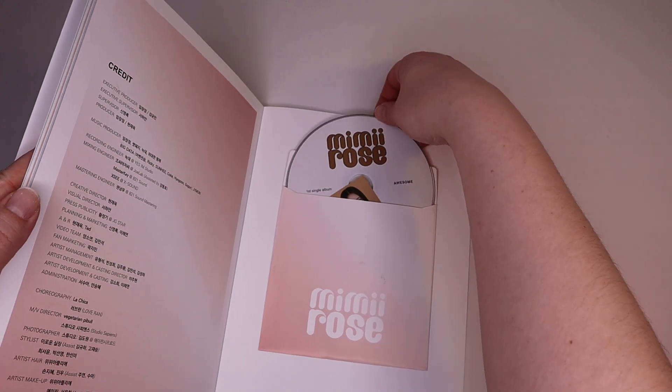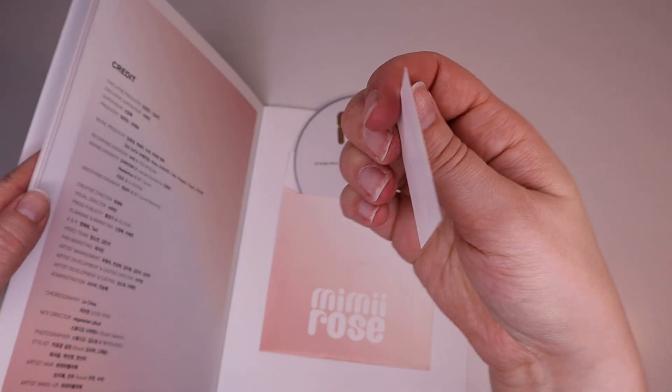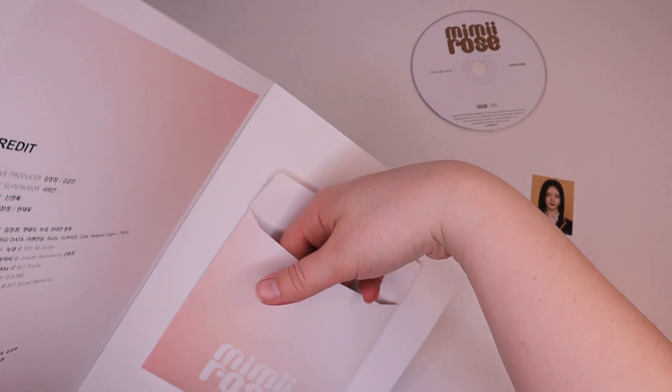Let's see, we've got the CD in the back, and we have a little ID picture. I wonder how many people don't open that and don't realize that's in there. Well, I guess you have to get the cards out of there too.